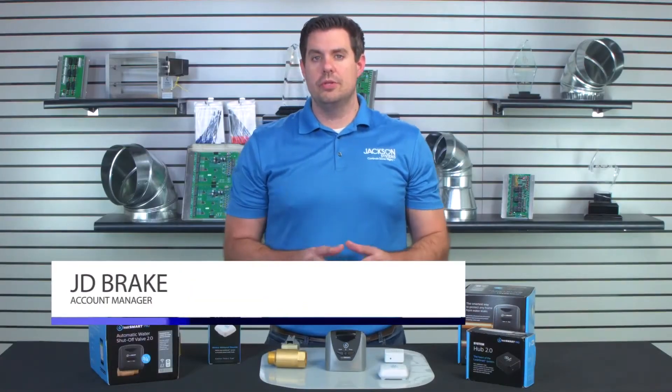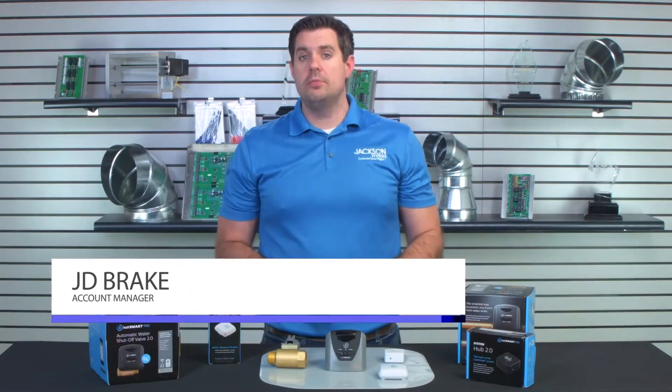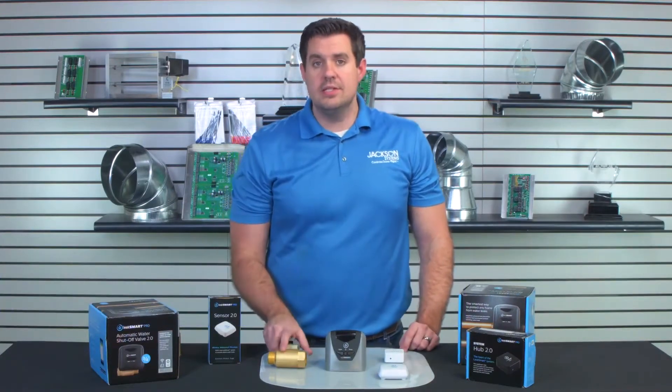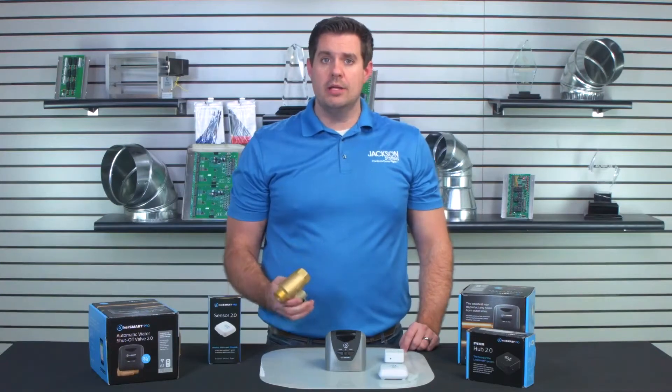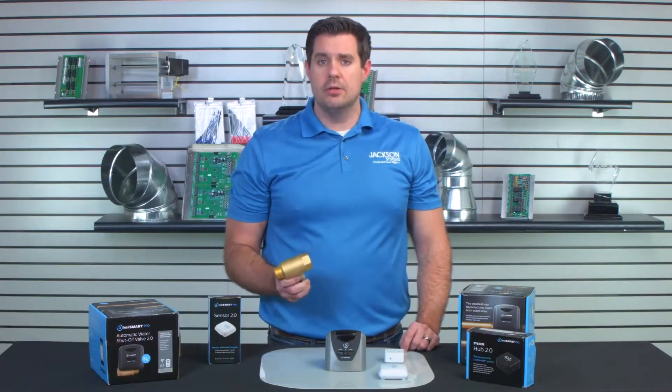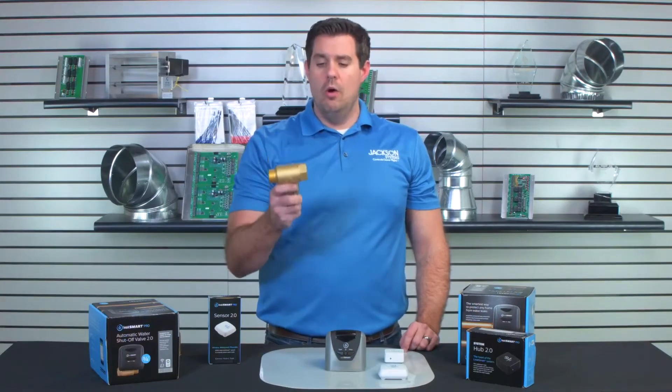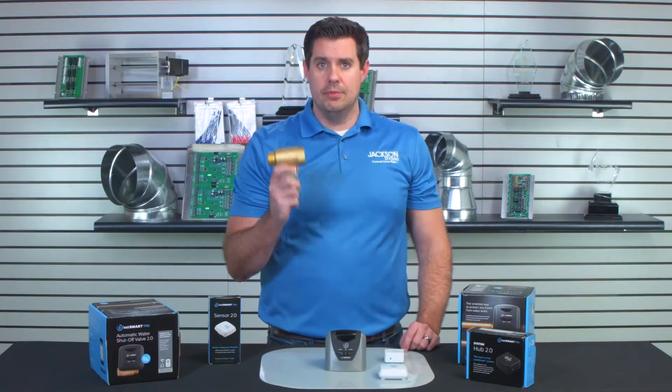Hi, I'm JD Brake and I'm extremely excited to present to you a brand new product now available called the LeakSmart. Jackson Systems has a lot of home automated products and we try to keep you ahead of the curve — look no further than this brand new smart home leak shutoff valve from LeakSmart.